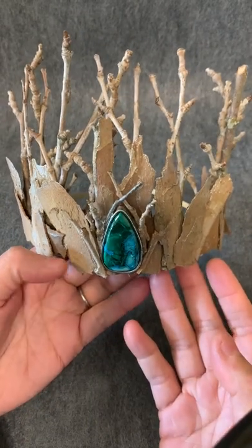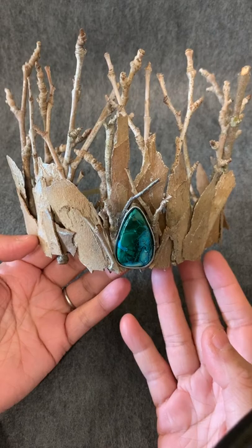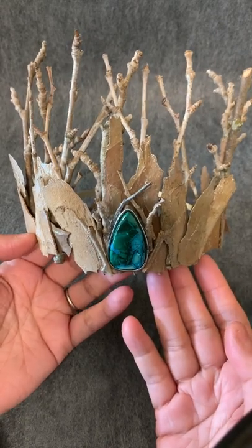Hey everyone, this is this week's tiara and I really love this tiara.